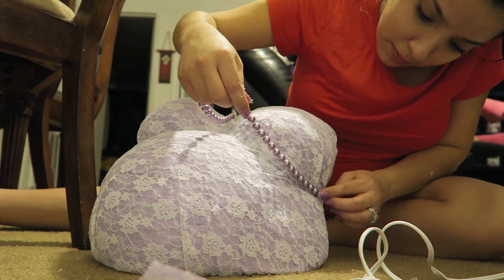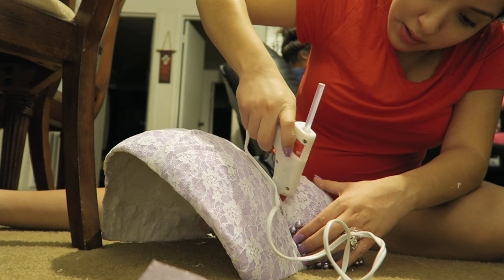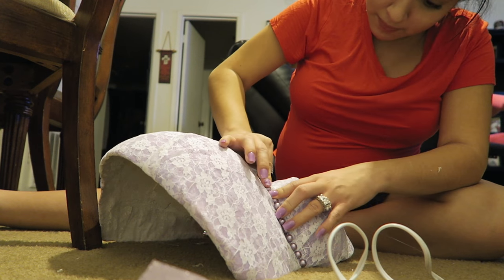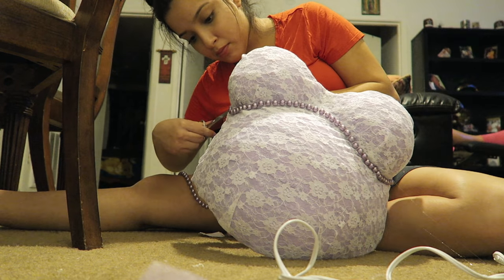So I took a pearl necklace that I already had and I just cut it. Here I'm just gluing it into place where I want it to. I think it looks pretty nice — I like how the pearls match the background kind of.